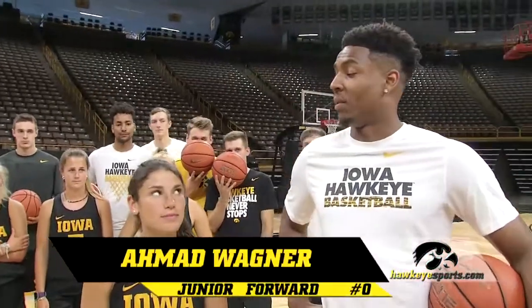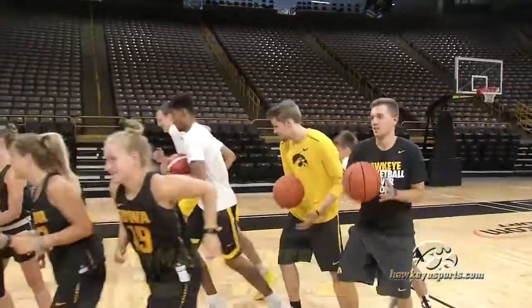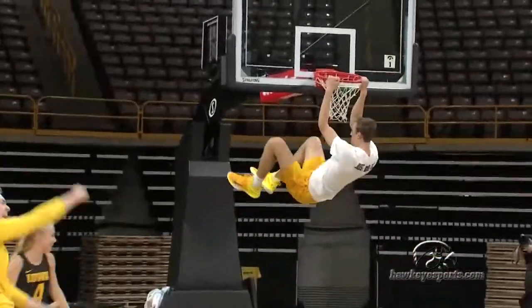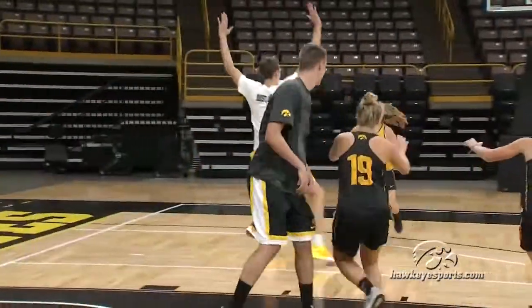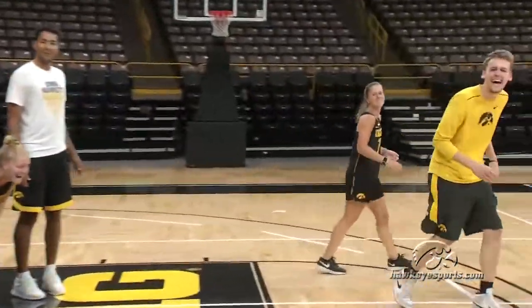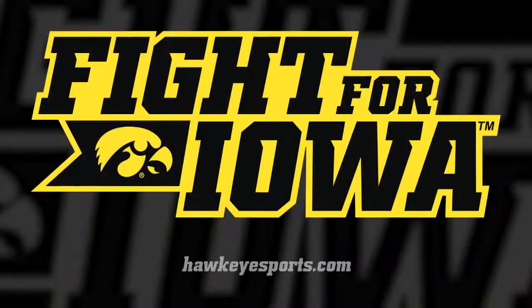I think we pretty much taught them everything we know today. You guys ready for five on five? Let's do it, let's go! Oh, that didn't go to plan. Let's see what they can do on the field hockey field.